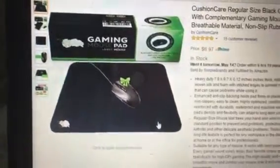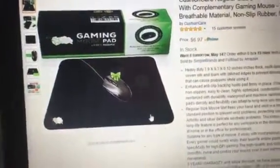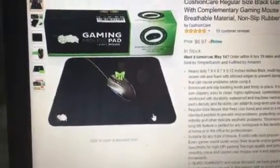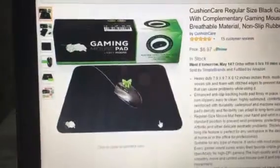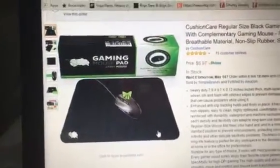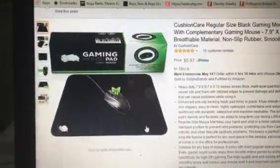This is a gaming mouse I got on Amazon and it is awesome. If you like gaming like I do, you have to have a really good mouse pad. This is a heavy-duty 7.9 by 9...